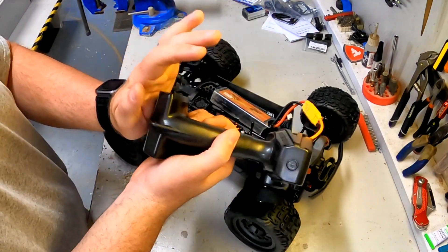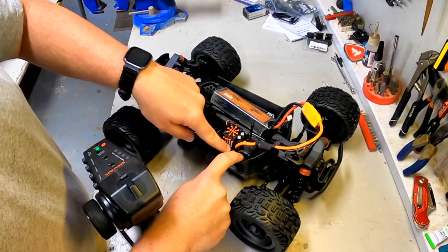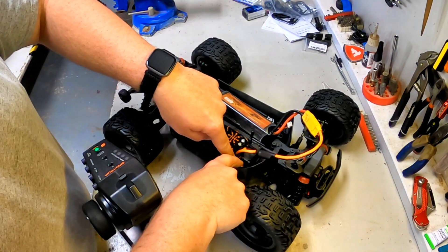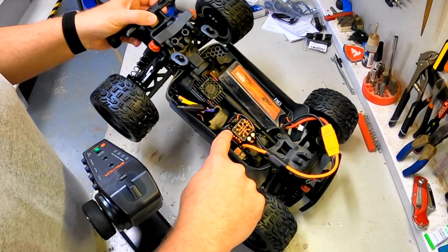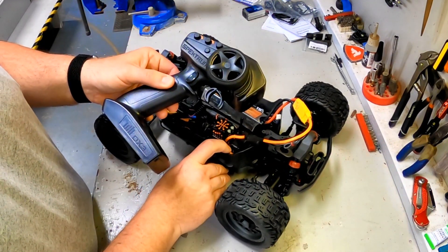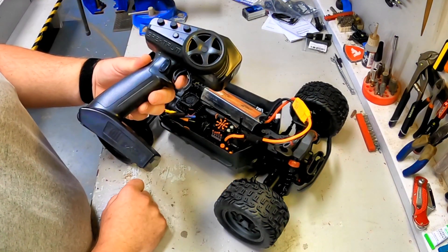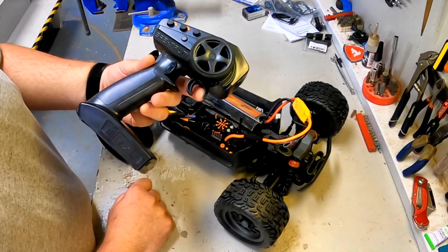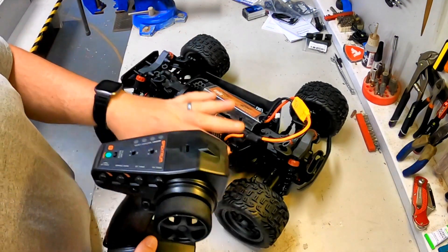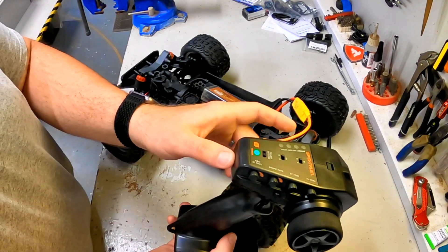First, batteries are in the controller. We're going to turn the controller on, and then we're going to hold this set button while we turn the power on until it beeps. We have flashing red fast. We're going to hold the throttle completely in the center, then hit the set button once — we get one beep. Full throttle — two beeps. Full reverse — three beeps. The ESC goes through reinitialization, and we have now set the ESC endpoints. We're going to go ahead and turn it back off, and turn the controller back off.